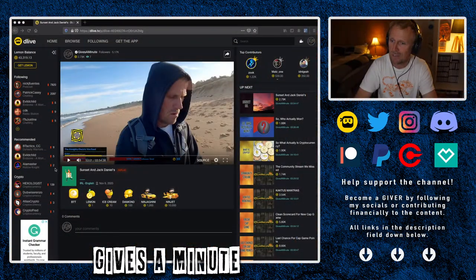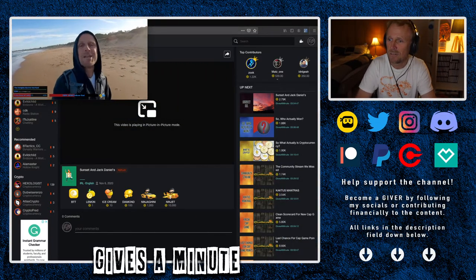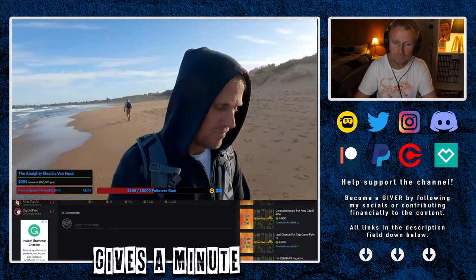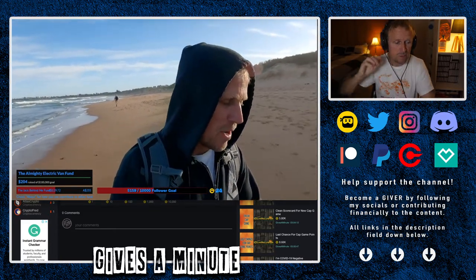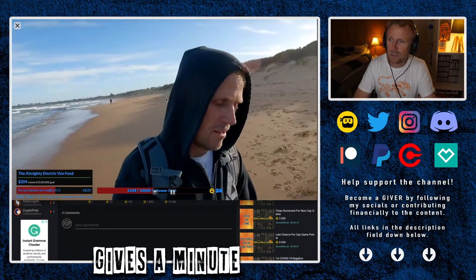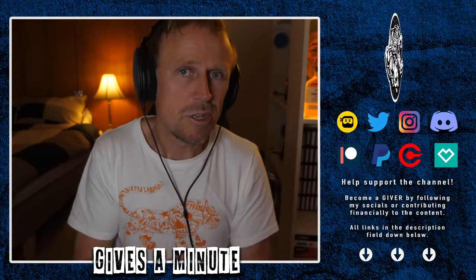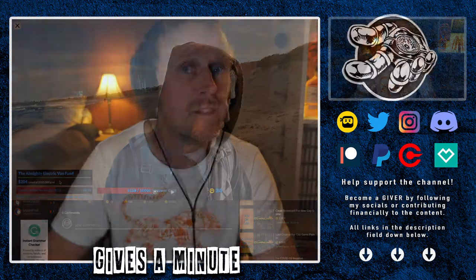What I want to show you here is the stream itself. Let's have a look at this and pop it out. So what we're looking at there is the feed — the stream. That's an example of what the stream looked like — the quality — and you can also see I've got my overlays on screen. Whenever a donation comes through, everything comes through. This is how I've done that.